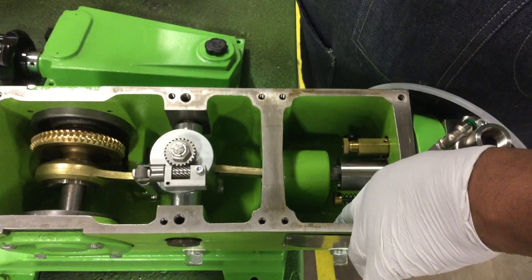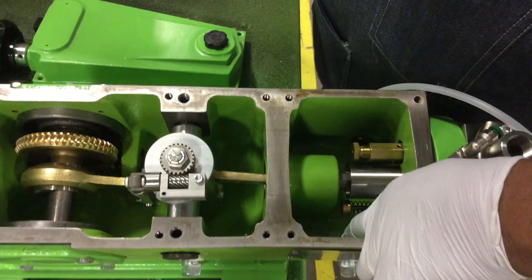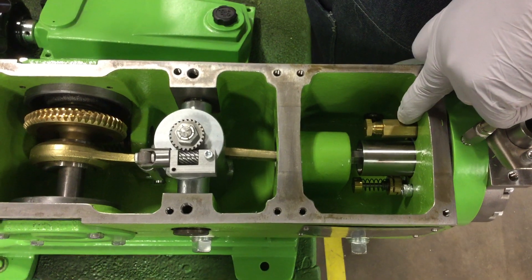This is the makeup valve for this pump. This is the bypass valve.